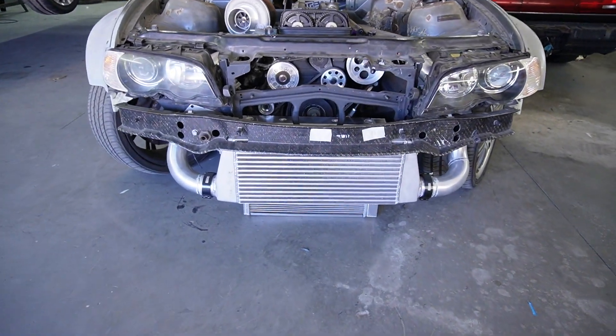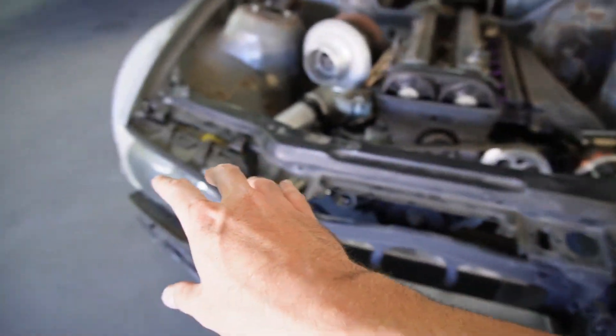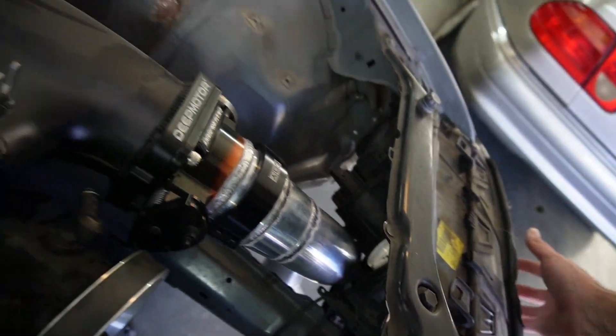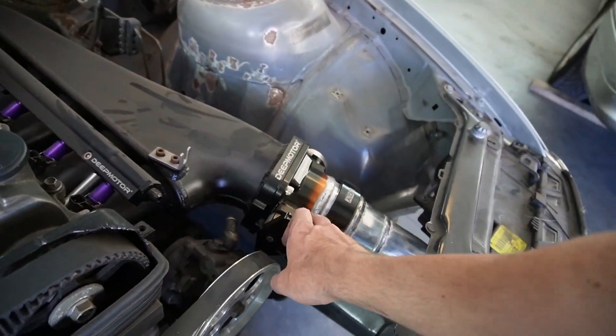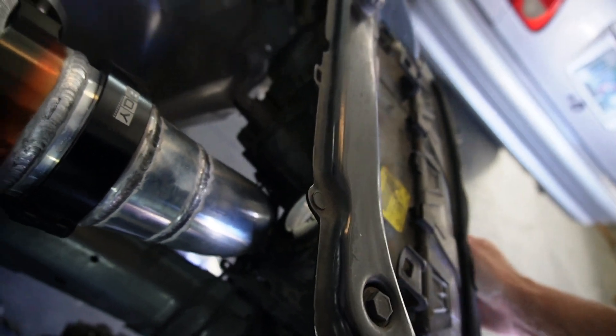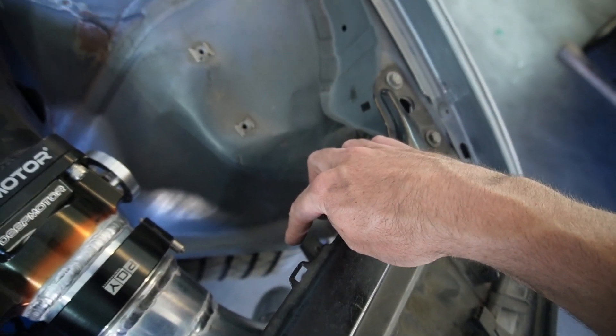Welcome to episode 16 of the 2JZ drift build. Let me update you because in this video I'm trying to do five different things and so far three out of the five already have a setback. John did finish the intercooler and the piping which came out great, however we didn't have the headlights when we had this done. The issue we ran into is on the intake manifold side — this intake manifold is pretty long, definitely longer than the stock one, and it's touching the headlight.